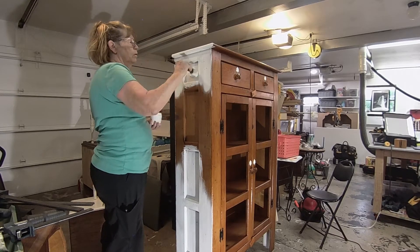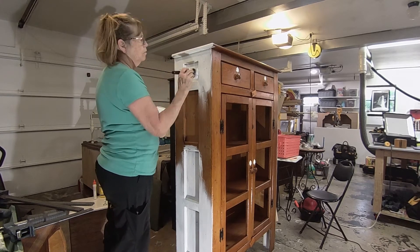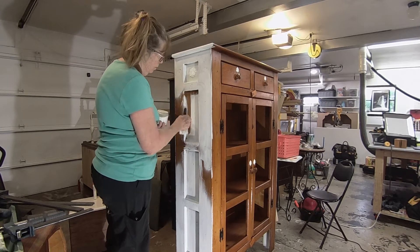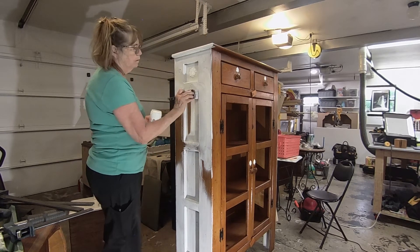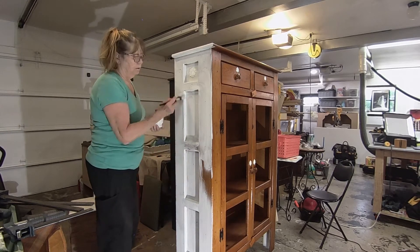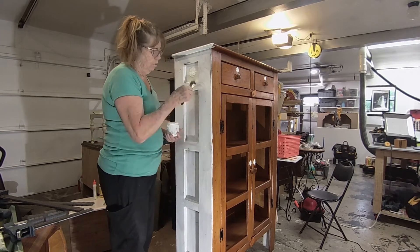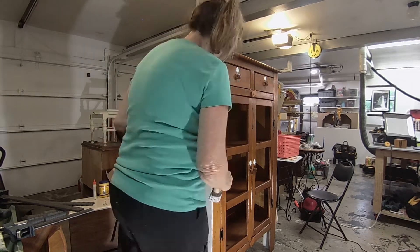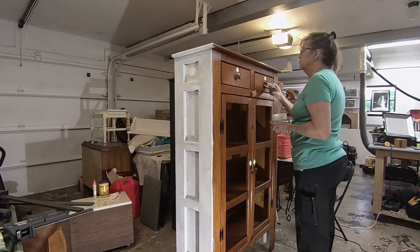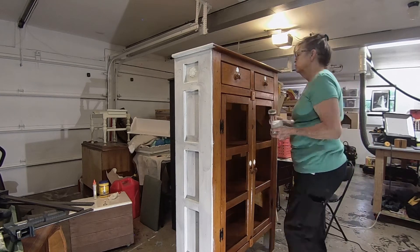I'm using Behr's white flat paint with calcium carbonate on this piece. Generally, for a quart of paint, you want to mix about four tablespoons of calcium carbonate with two to three tablespoons of hot water. Just stir it well and it'll make a paste, then stir it into your paint — it works out really well.